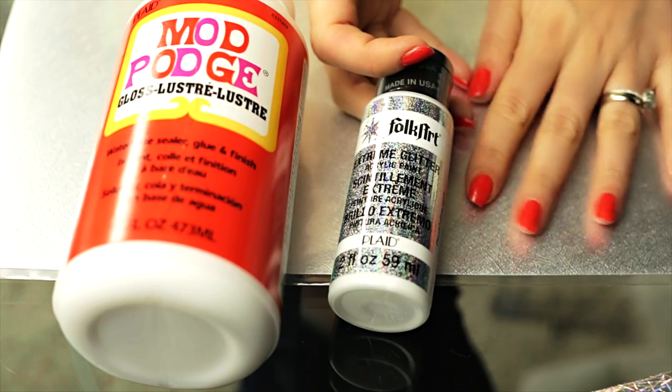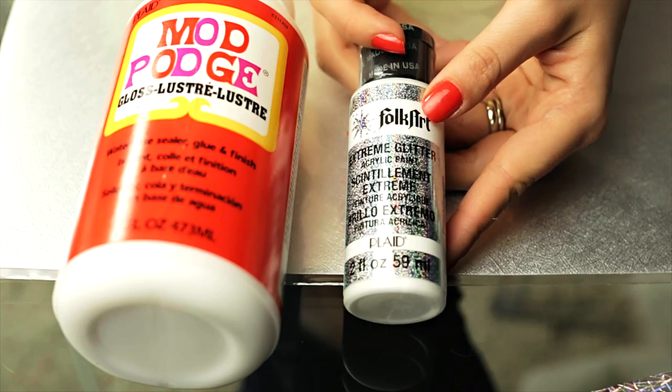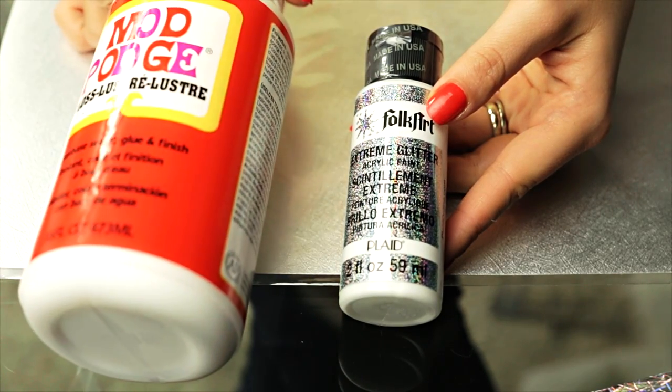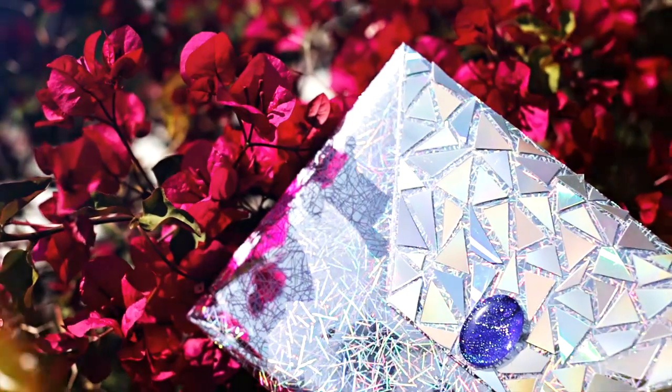If you don't have holographic film or you just can't find it anywhere, just take a silver paper, cover it with holographic glitter to give it that nice shine, and seal and protect it with Mod Podge.